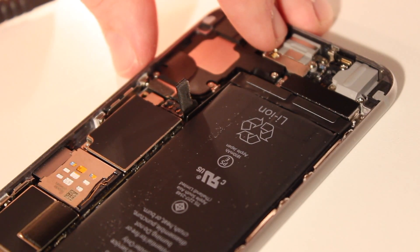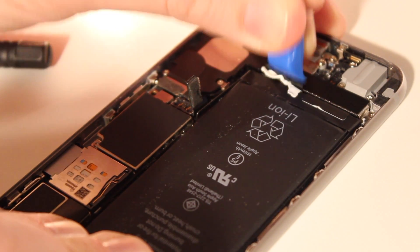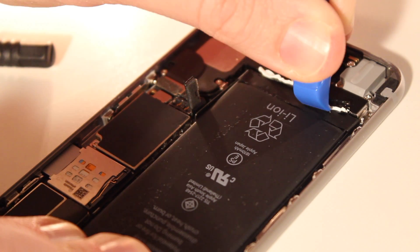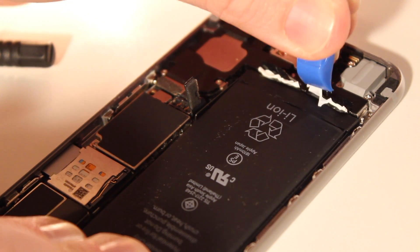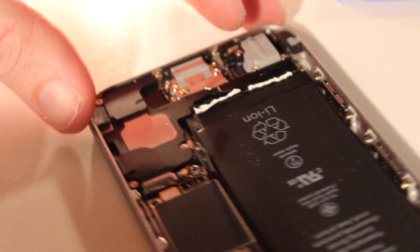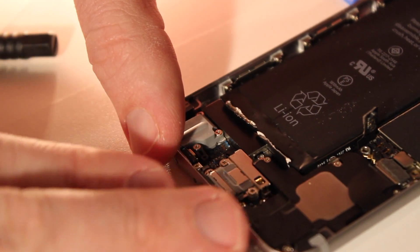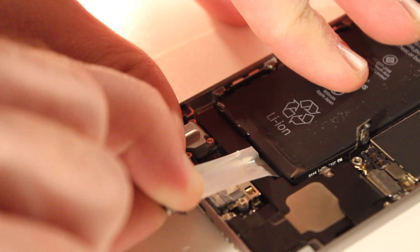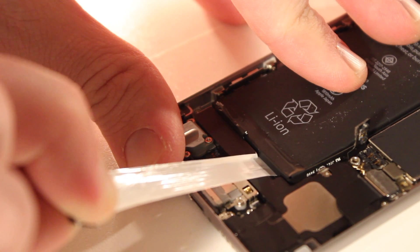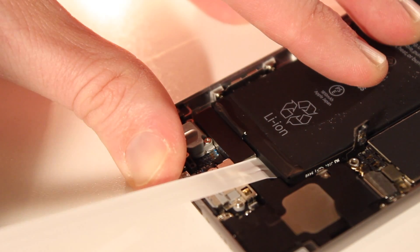Next you're going to want to remove the adhesive strips that keep the iPhone battery stuck to the iPhone chassis. You're going to start by peeling away the bottom of the strips so you can pull them away with your hands — I'm using the pry tool there. I'm going to flip the phone around and then start to gradually pull those strips away. If you've ever used a command strip from 3M to put a picture frame up on the wall, it's the same principle here — just pulling them along the surface, almost parallel to the iPhone.